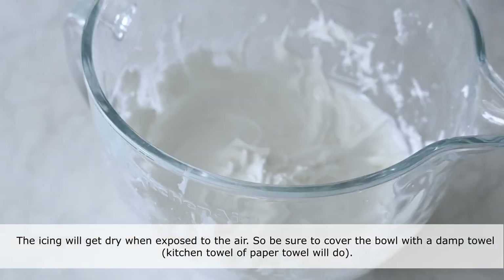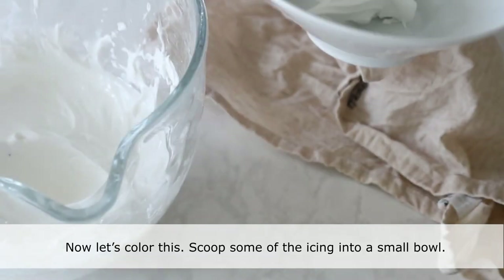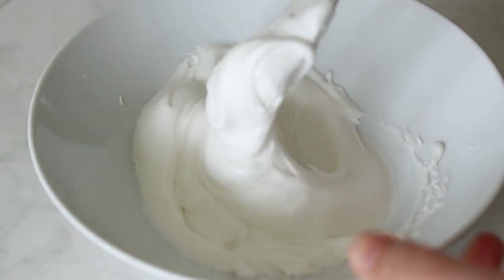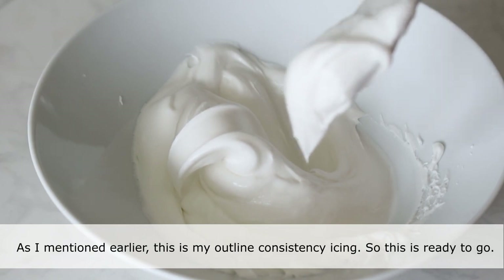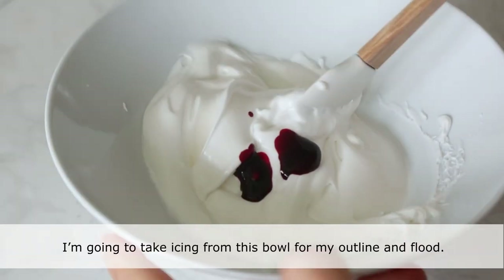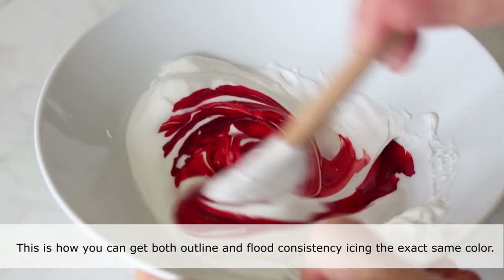The icing will dry when exposed to the air, so be sure to cover the bowl with a damp towel. Now let's color this. Scoop some of the icing into a small bowl. This is the outline consistency icing, so it's ready to go. I'm going to take icing from this bowl for my outline and flood — this is how you can get both outline and flood consistency icing the exact same color.